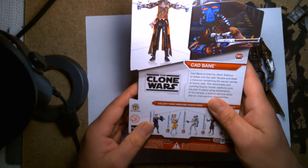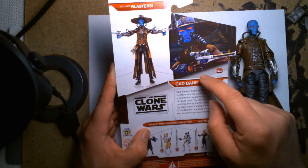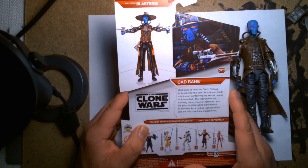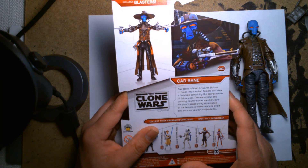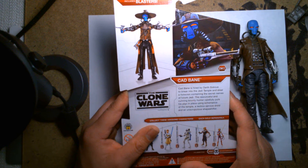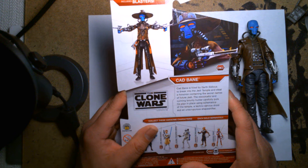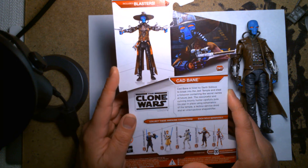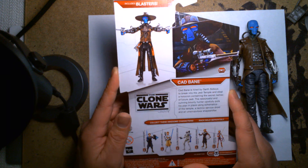Let's take a look at the back — there he is, that's what he looked like in the cartoon. His bio reads: 'Cad Bane is hired by Darth Sidious to break into the Jedi Temple and steal a holocron containing the secret names of future Jedi. The resourceful and cunning bounty hunter carefully puts his plan in place using schematics of the temple, a techno service droid, and an unscrupulous shapeshifter.' I vaguely remember that cartoon — it seems like a lifetime ago.